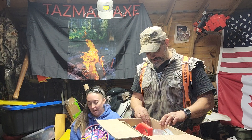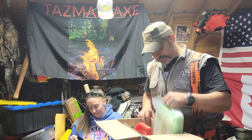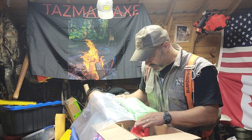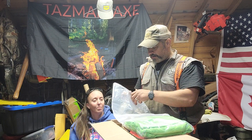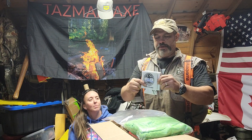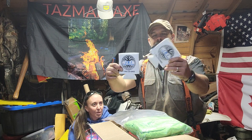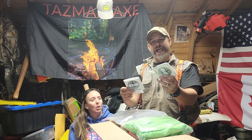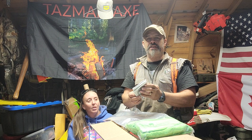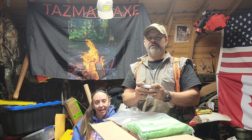Oh, there's a nice hat! Oh look — a couple of can coolers, koozies! They're even actual koozies, look at that. Perfect for my iced coffee. Koozies to keep that iced coffee nice and cold.